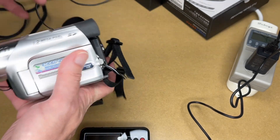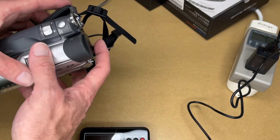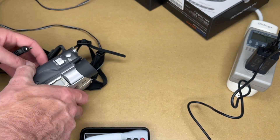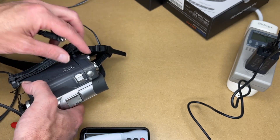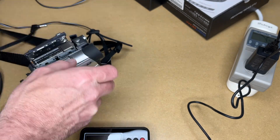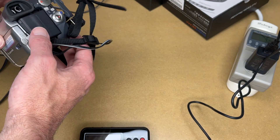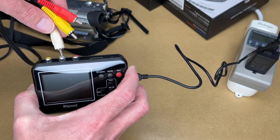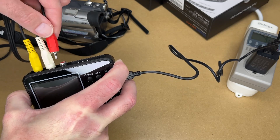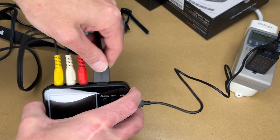To test this out, I have my Panasonic camcorder — the last traditional camcorder I ever purchased. I'll use the AV cable that came with it; I'll plug that into the AV out. I'll get a tape in here first, then plug into the cables here. Yellow is video, red is right channel, white is left channel. And I'll plug my monitor in here too — this is just a computer monitor.